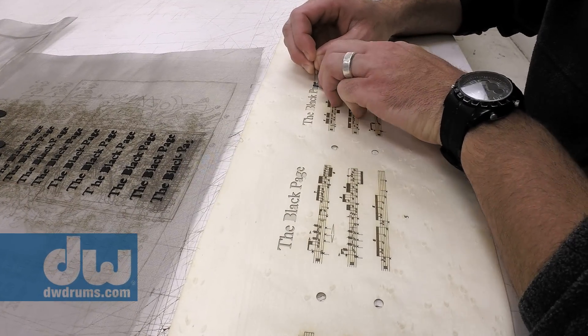This snare drum is a great instrument, but it's really more about the tribute to the man and to his music. And I just happened to be the lucky guy who he handed the page of music to first.